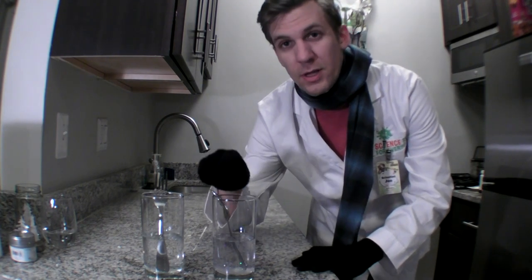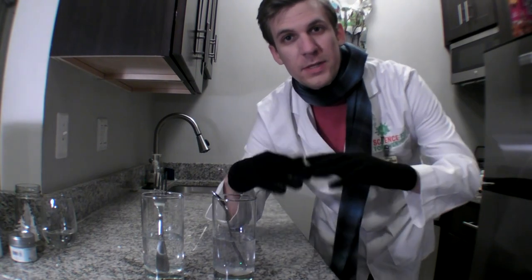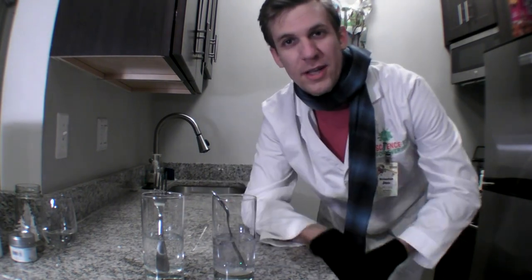If we use this in a snow globe, our snow would never fall. If we use this, it would fall too fast. So I'm going to compromise. In my snow globe, I'm going to have a mixture of glycerin and water. That way, the liquid inside has the perfect viscosity to get my snow falling at the right speed.